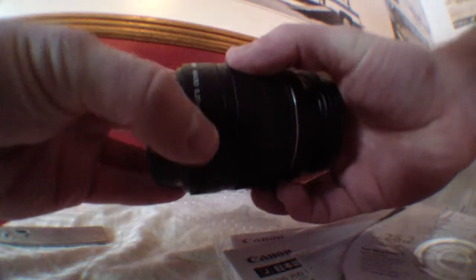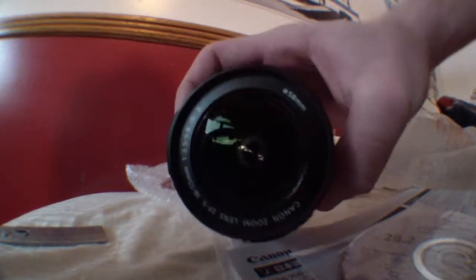Let's just have a look at the lens here. Oh, that's beautiful. That's the STM lens — that'll be silent in video. This is the front lens. Oh, that's beautiful. I like that. Alright, what else we got here.